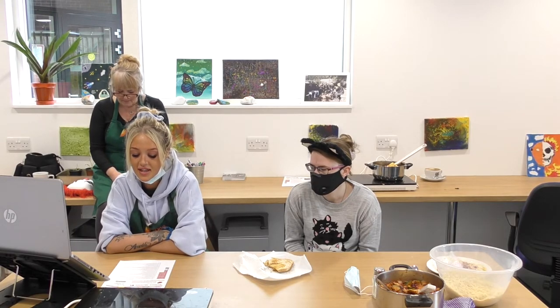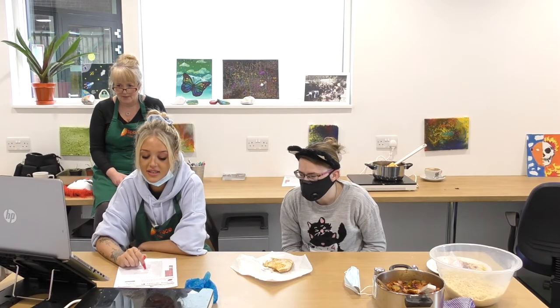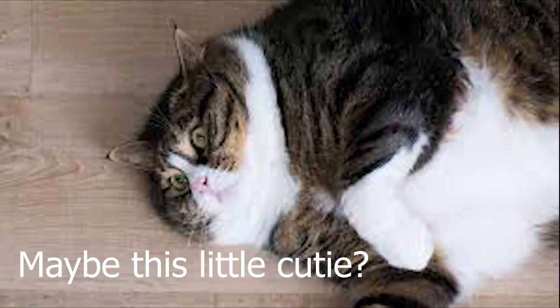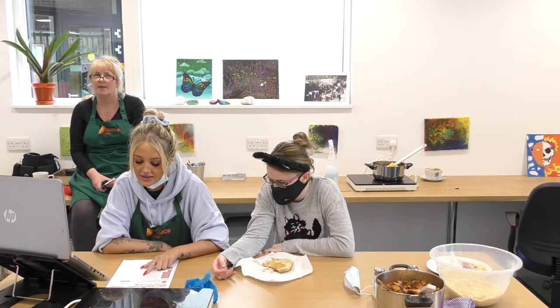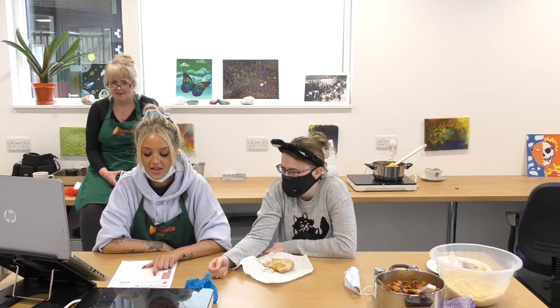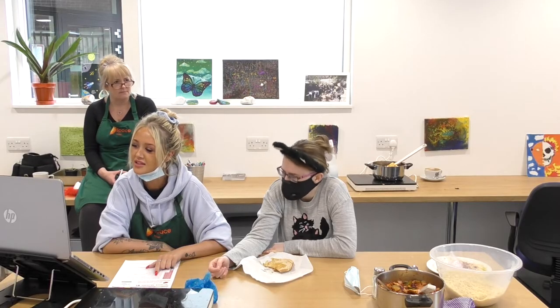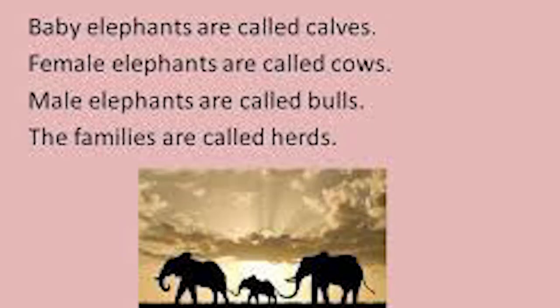What is the name of a phobia that involves an abnormal fear of spiders? What is the largest type of big cat in the world? Crocodiles have no sweat glands, so they use their mouth to release heat — true or false? Are butterflies insects? What are female elephants called?